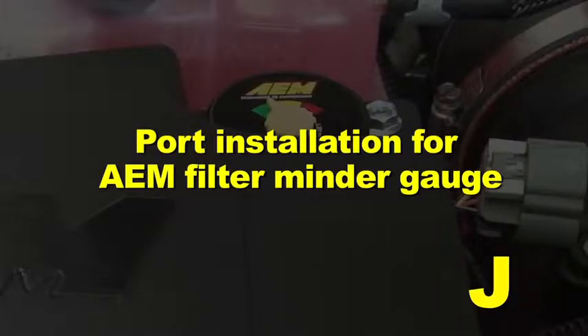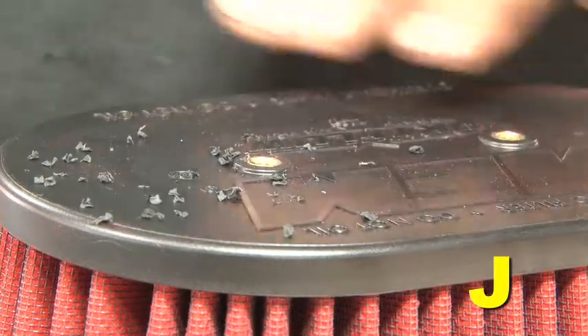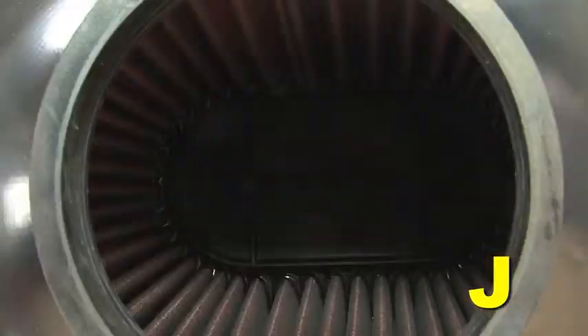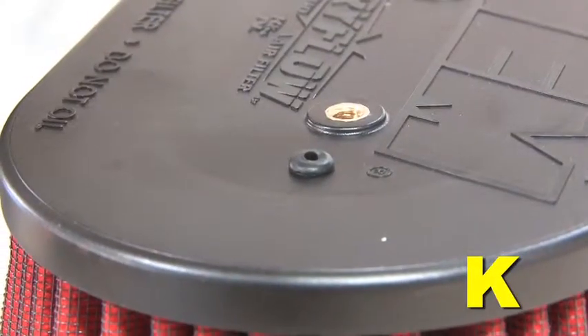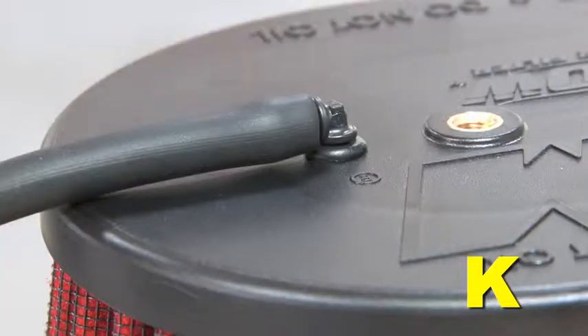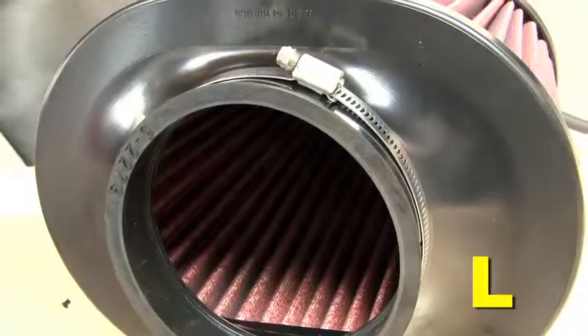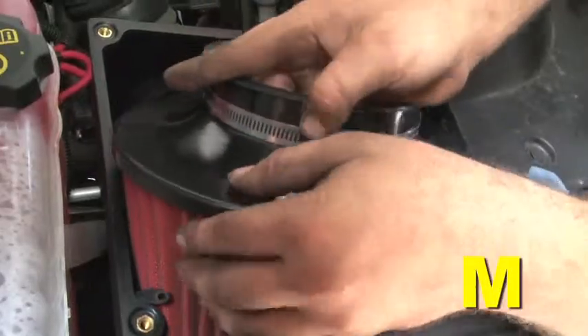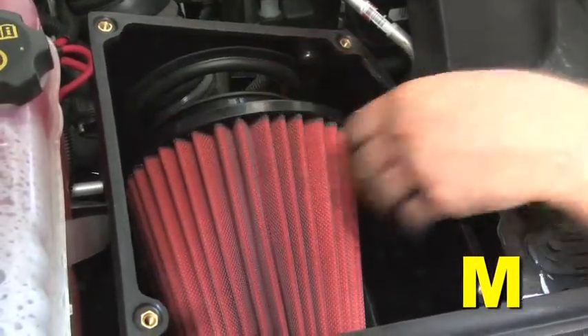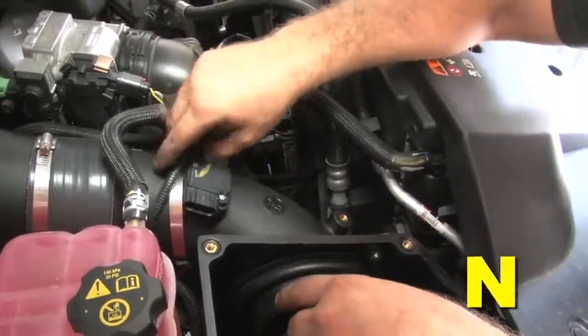Port installation for AEM filter minder gauge: Drill a 1¼ inch diameter hole in the plastic cap of the dry flow air filter at the dimpled location. Clean out all plastic shavings from the inside of the filter. Install the small grommet into the drilled hole, then install the 5/32 inch plastic elbow port into the grommet. Install the 5/32 inch rubber air hose onto the elbow port — this hose will be attached to the AEM filter minder gauge at a later step. Install the filter insert into the outlet of the dry flow air filter. Install the large hose clamp provided over the air filter outlet, then insert the dry flow air filter assembly into the air box. Loosely install the lower intake tube through the bulb-sealed outlet hole in the air box and into the dry flow air filter base adapter.